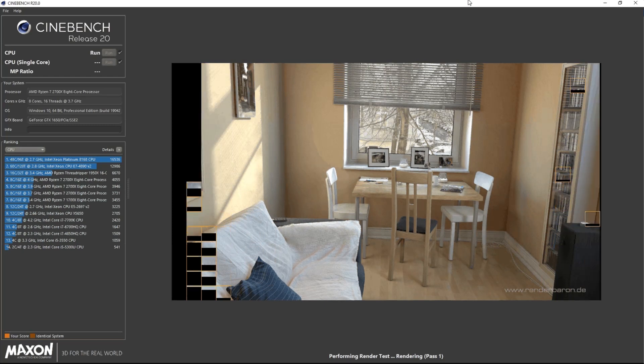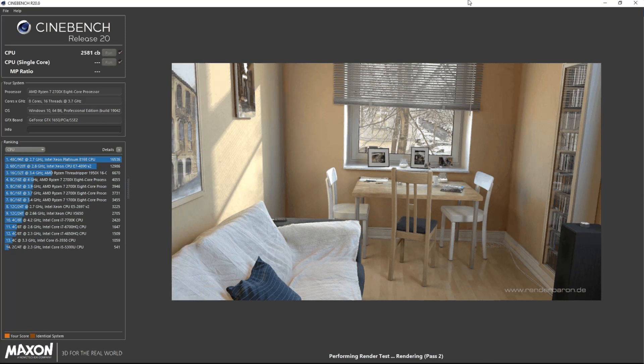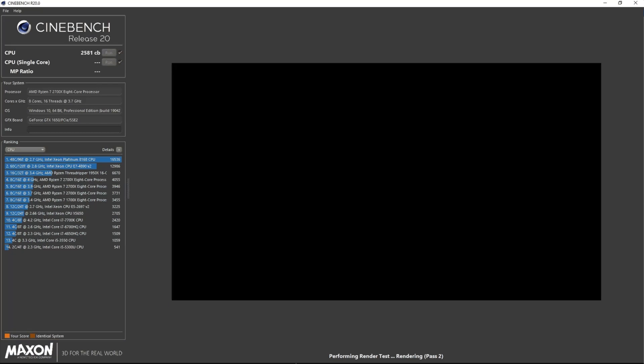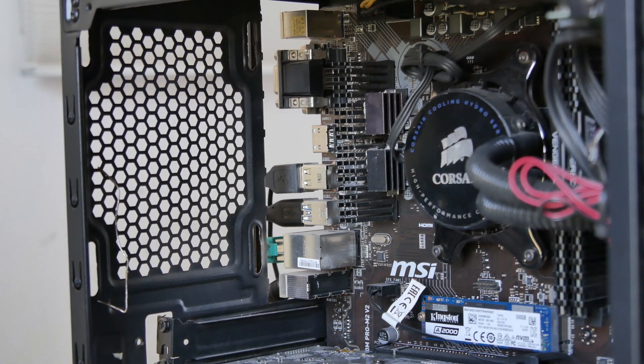First, I want to mention that I am using Cinebench R20 to put load on the CPU so we can see how much the VRM temperatures are. We need some CPU load to properly check VRM temps, so I'm using Cinebench R20 for that.